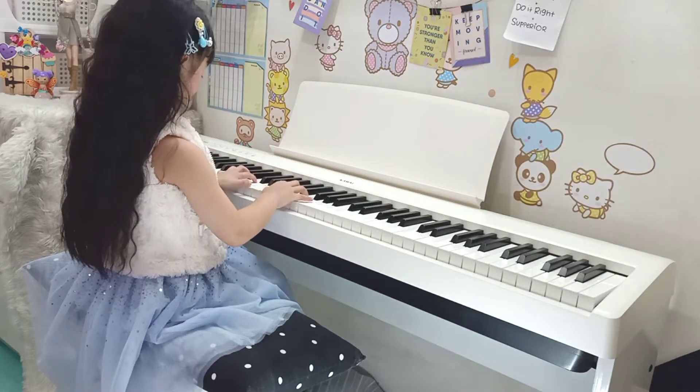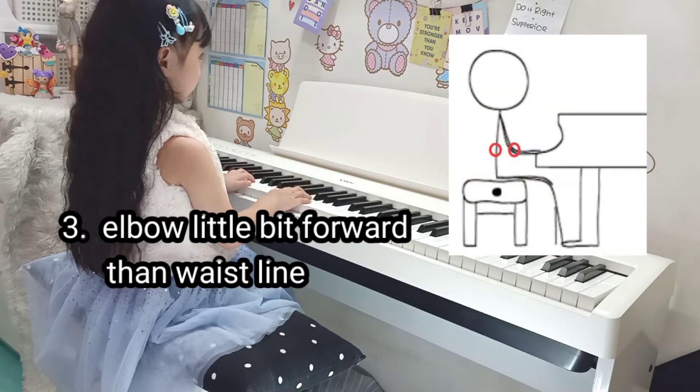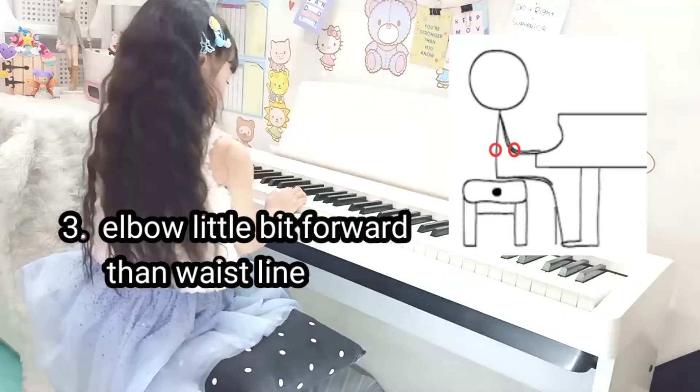Put your hands on the piano. Your elbow should be a little bit forward of your waistline. If your elbow is in line with your waist, you have to move backward a bit.